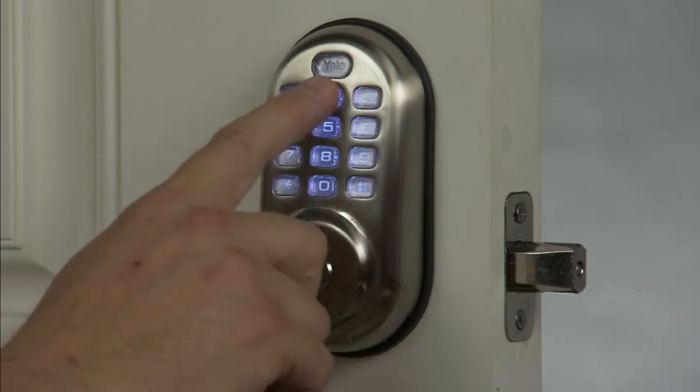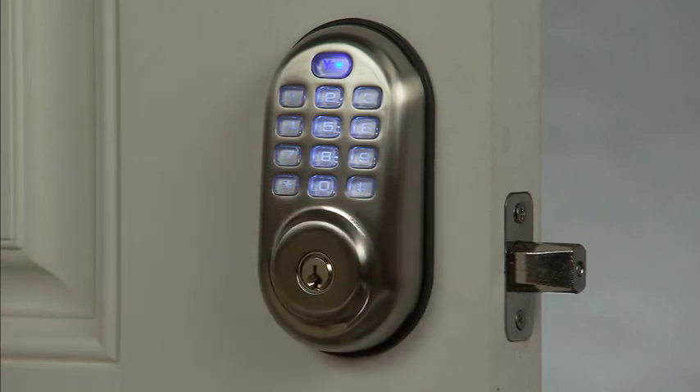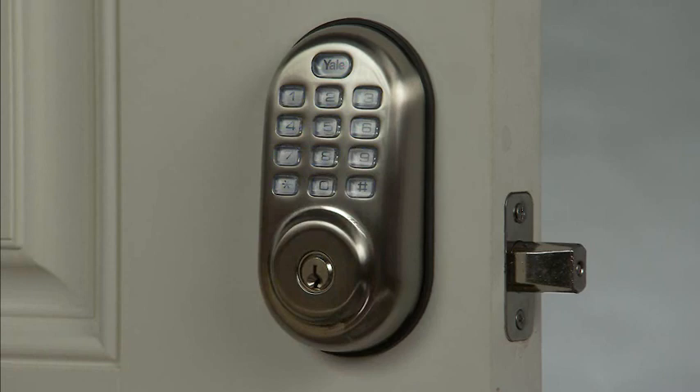Enter master pin code 123456 followed by the pound key to enter the main menu. We will select number 4 followed by the pound sign to enter the automatic relock setting.